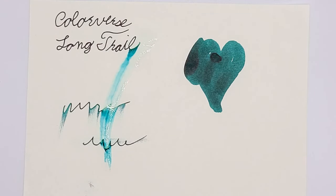Long Trail, written off camera, is bleeding pretty bad along with everything else, so it's not the most water stable. However, it's a very lovely shade. It's an awesome color and that sheen, if you see it in person, it's just absolutely amazing.